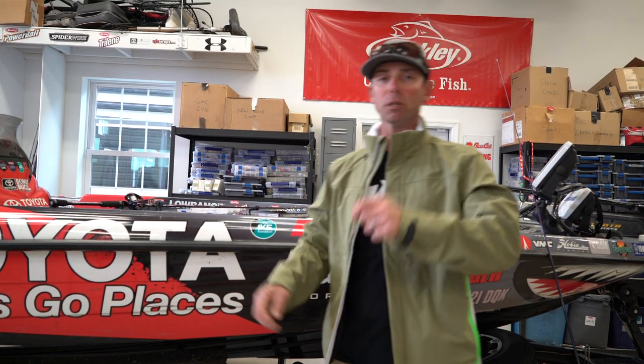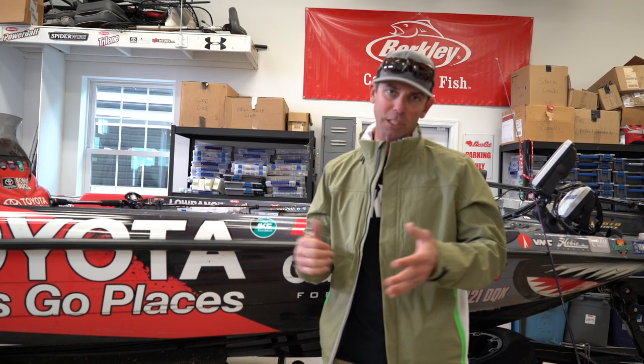Let me tell you something — I hope you enjoyed episode one, Going Ike Season 3, kayak fishing in San Diego. Try some of that stuff, whatever you're fishing for, and I bet you're going to have some luck. See you later.